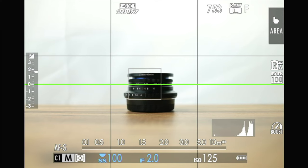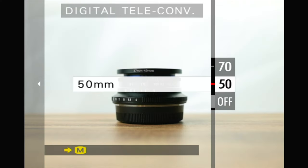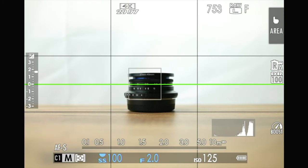Thanks to the digital teleconversion feature, you can take shots as if you have a 50mm or 70mm lens. When this feature is used, your frame is cropped, but due to the high-resolution 40-megapixel sensor, even the relatively smaller cropped frames are more than sufficient. At 50mm, the cropped frames are 5,472 by 3,648 pixels, and at 70mm, they are 3,888 by 2,592 pixels — which is more than ample for many uses.